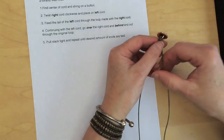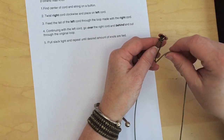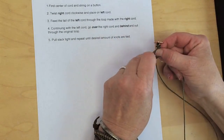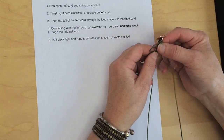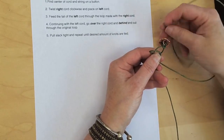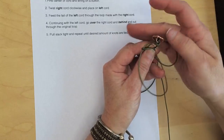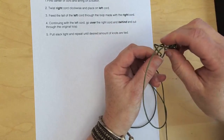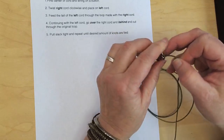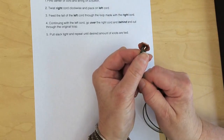Twist the right cord clockwise and place on the left cord, twisting it clockwise. Place it on the left cord. Feed the tail of the left cord through the loop made with the right cord. Then continue with the left cord over the right cord, behind the strands, and out through the original loop. Pull the slack tight. What I do is I kind of push the button away and pull both threads at the same time. The leather is a little stiff but you'll get it. See — there's number two. Let me get in a little bit tighter so you can see this again.